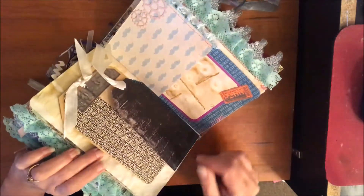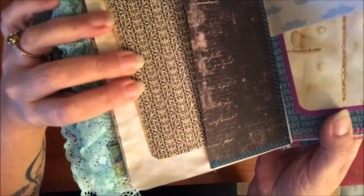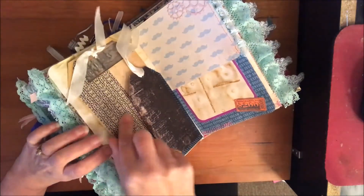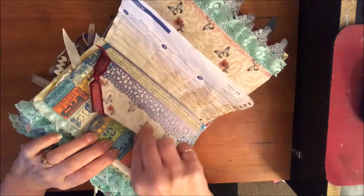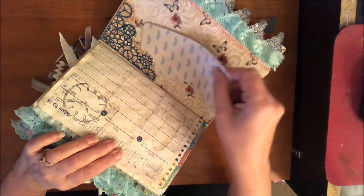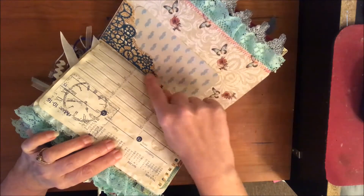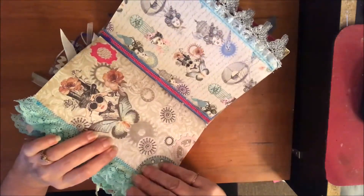Here's another piece of that Prima paper from Priscilla — you probably can't see very well but it's got like little schematic kind of things on it and it says 'steam engines.' This is a piece of packaging that I glued some more scraps on to make a nice big sturdy tag. This was a scrap piece of paper that I turned into a pocket. I like this gear die cut, but it's too thin to use by itself so I glued it onto a piece of scrap paper and cut around it to make pockets.